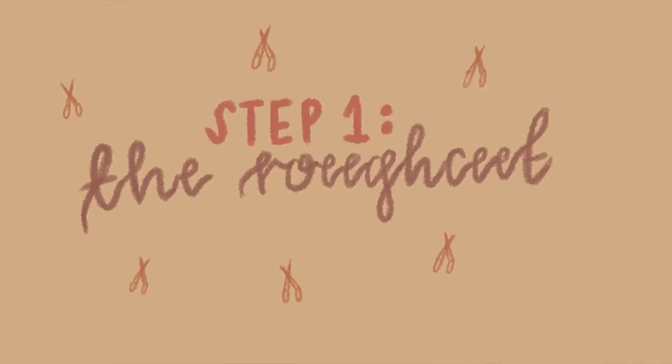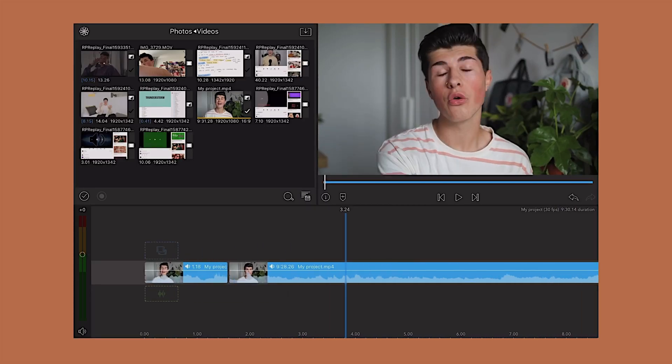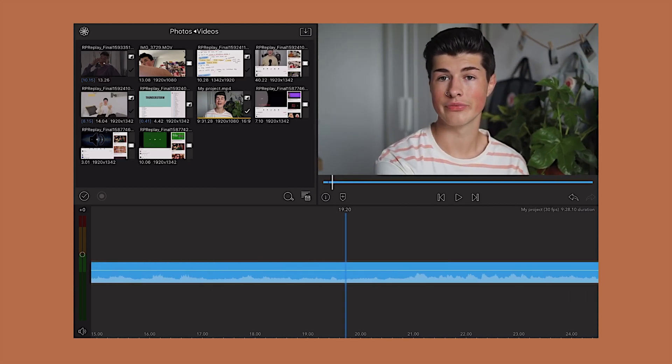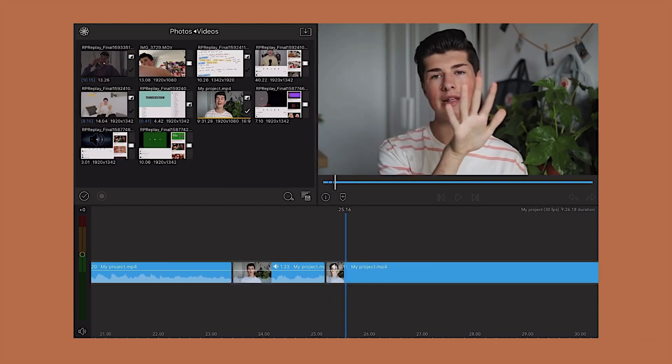Step one of editing is the rough cut. This is where you go in, import all your footage, and chop it all up. Make sure you get rid of all the ums, the pauses, anywhere where you look a bit out of it — just get rid of it. You want your video to be as to the point as possible. You don't want loads of rambling; you just want the important bits of information so that the viewer is engaged.